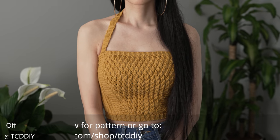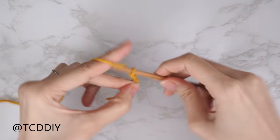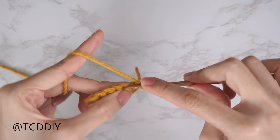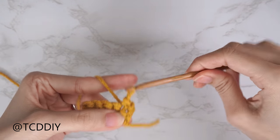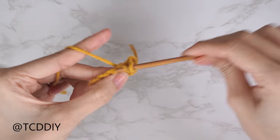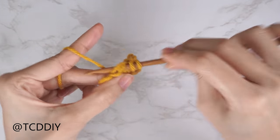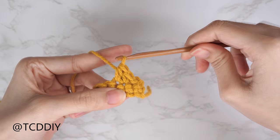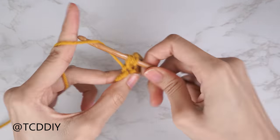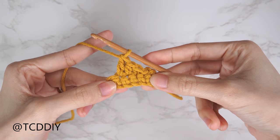We're using four stitches for this project: chain, slip stitch, single crochet, half double crochet, and double crochet. This tutorial is for size small, but you can adjust it for your size and we explain how to in the video. Let's get started.